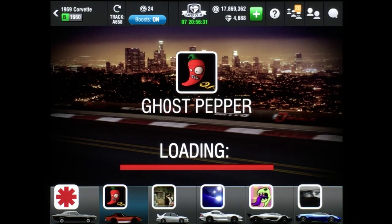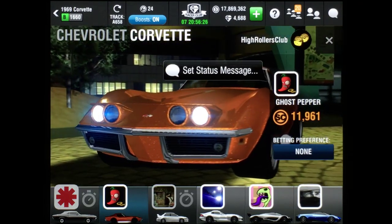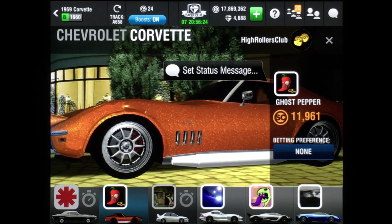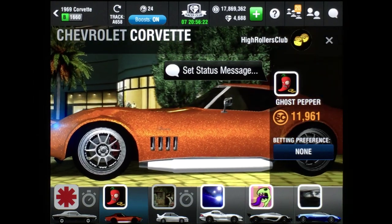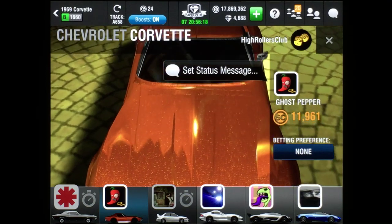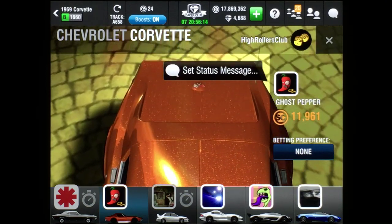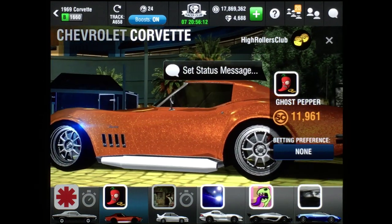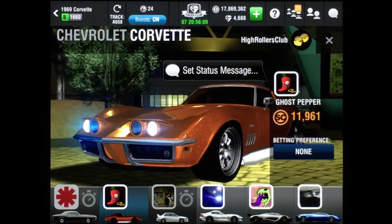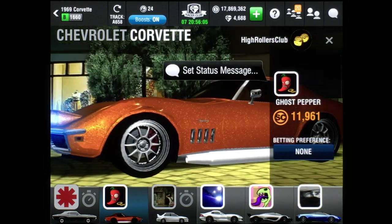What's going on everybody, it's Pigpen the one and only. Today's perfect launch tutorial is an update from an earlier video — it's the 1969 Chevrolet Corvette. This B-class car maxes out at a 1658, but when lightweight performance parts are added it's now a 1660. This car can be a bit tricky to get the timing right; the launch and shifts are just a bit strange in my humble opinion, so let me tell you how to race this car.